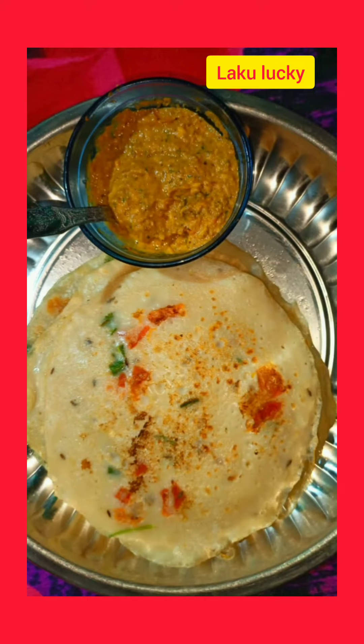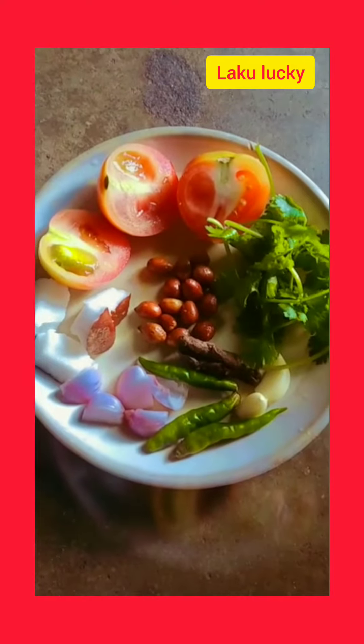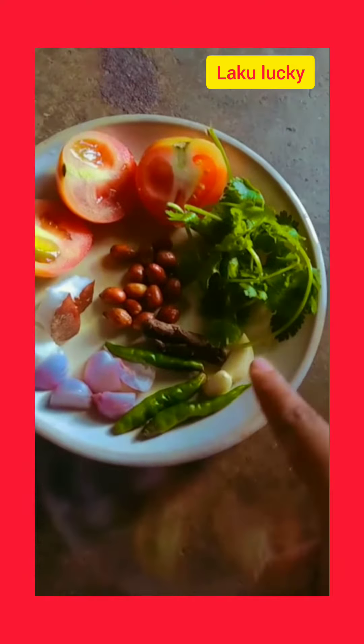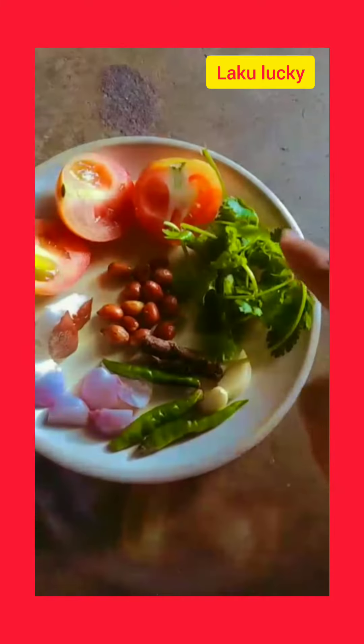Hello friends, jayama samlai chalo. Today we are making maida dosa with mix chutney. We'll make a special chutney with kanchalanka and rasana.